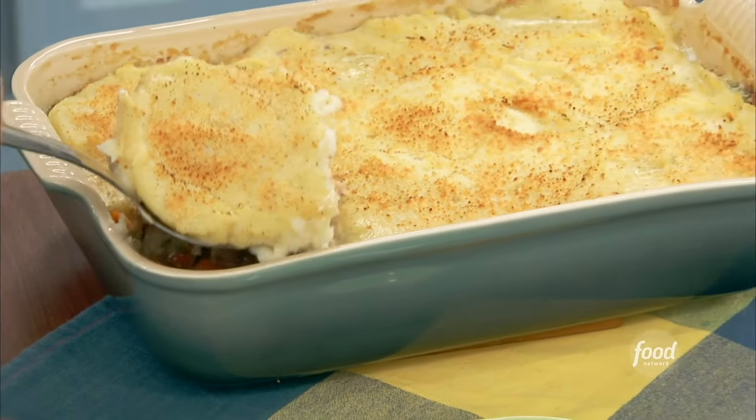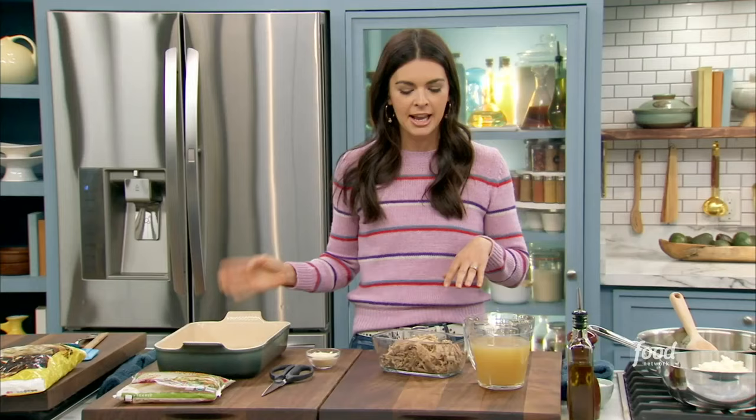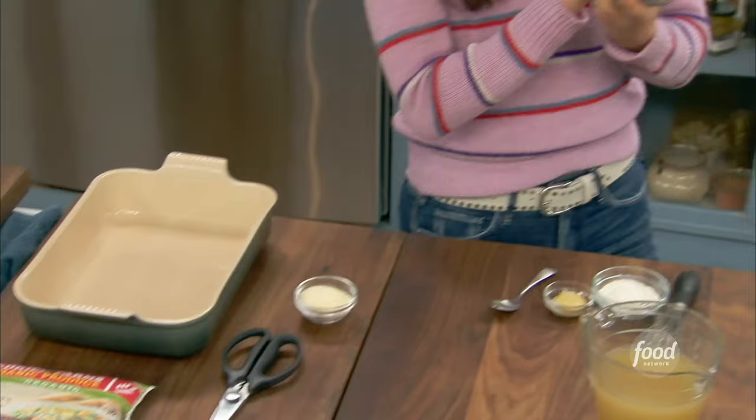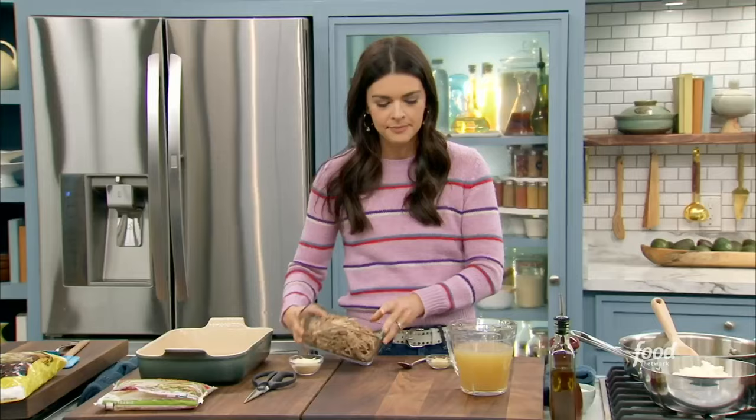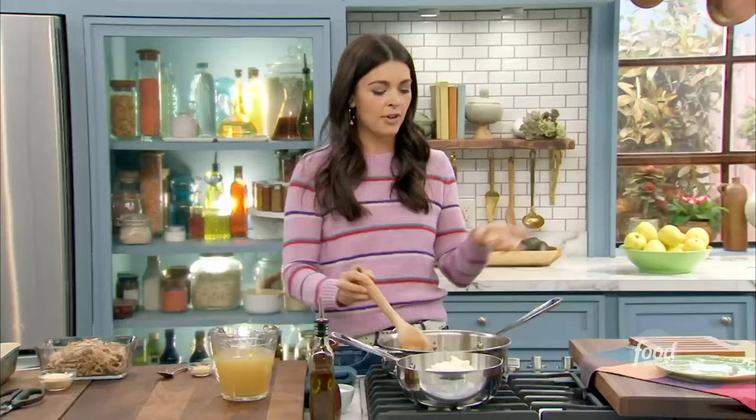I'm using my freezer staples — frozen mashed potatoes and frozen peas and carrots — to make my freezer fix shepherd's pie. I've got my 9x13 pan here, I've got leftover shredded pork butt, and I'm sauteing some onions in my skillet with a little butter and dried sage. It smells just so warm and nice. You could also use frozen onions — if you have the frozen diced onions, that would work as well.